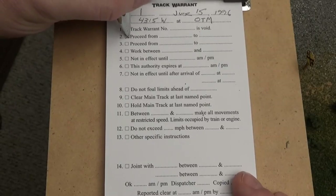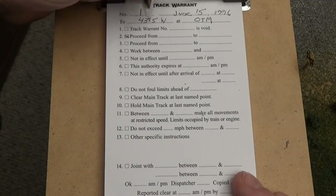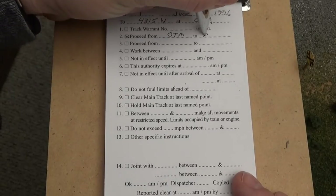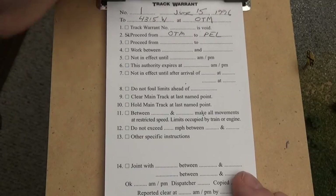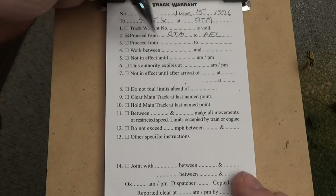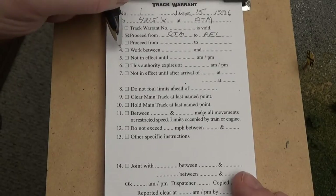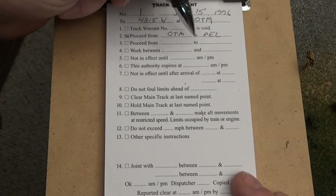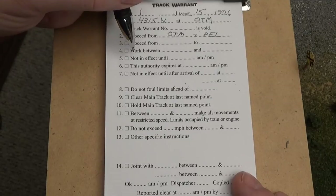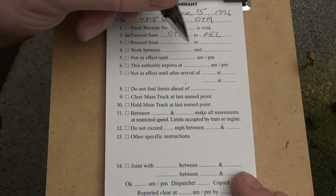What we will do is check box 2. The crew has a delivery at Pella that they want to spend some time in, so they will proceed from Ottumwa (OTM) to Pella. They don't have anything further to go, otherwise the dispatcher could grant permission from there on. They're going to be working within Pella yard limits, so those sections don't have to get filled out.